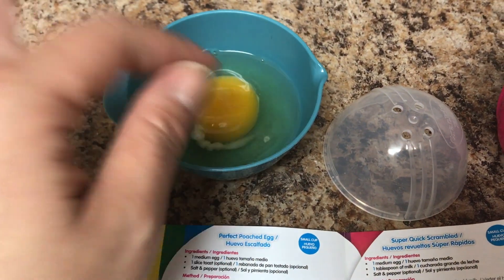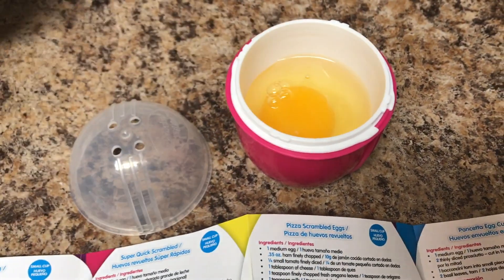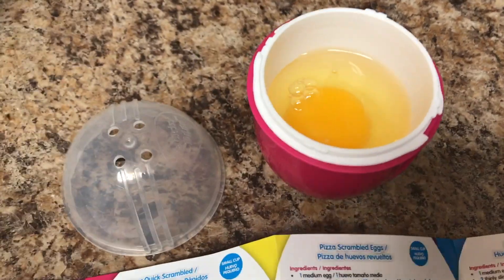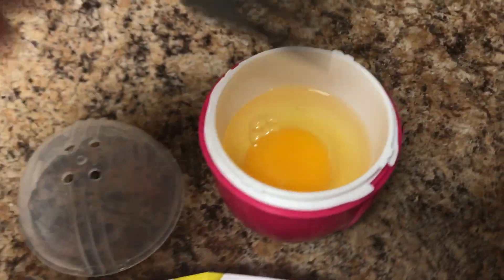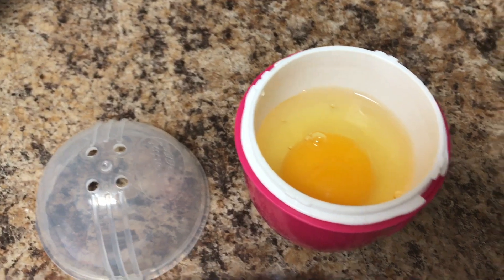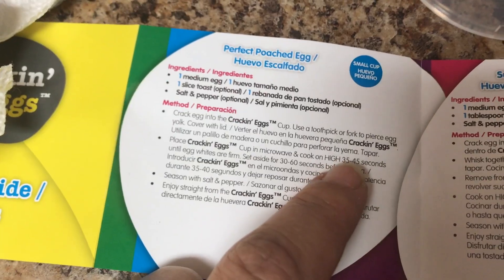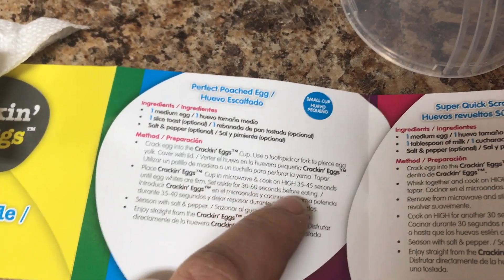So I put my egg in here — I had to be careful not to get shells in there. I'm going to pour it in, and it did say to pierce it — I don't have a toothpick — so I pierced it. Then seal it up, and it says to cook on high 35 to 45 seconds, then set aside for 30 to 60 seconds before eating.